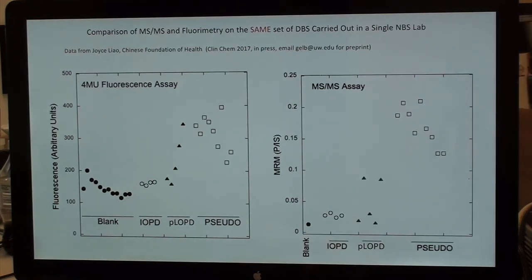This is a very important slide from a paper just published in Clinical Chemistry. This is data from the same program in Taiwan — experiments by Joyce Liao in Dr. Chang's lab, covering about one-third of Taiwan newborn screening. These are identical blood spots tested by both standard plate reader fluorescence and mass spec simultaneously, so there's no issue of differential storage. On the left panel, you have the fluorescence plate reader reading in arbitrary units.